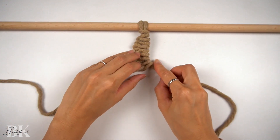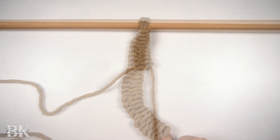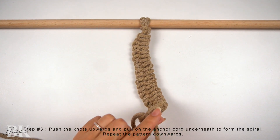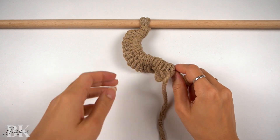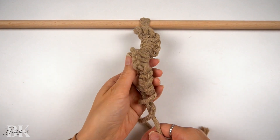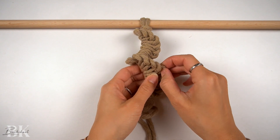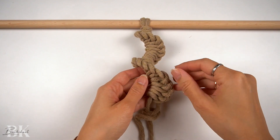Continue this pattern all the way downwards. Once you have made these loose half hitch knots all the way to the bottom, flatten them out first and then pull on the anchor cord to push the knots together. Then you may need to manually turn the knots so that they form a nice spiral.